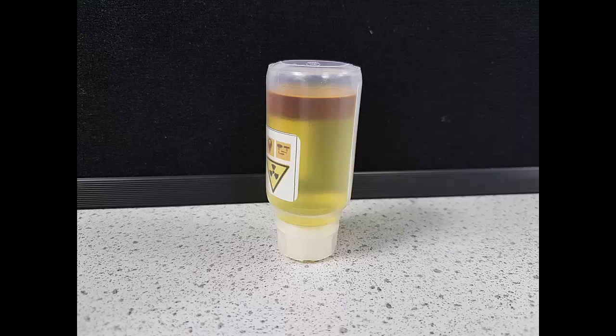Protactinium is part of this decay chain, so it is constantly being made and disintegrating at the same rate. The protactinium is insoluble in the acid but soluble in the organic solvent. So by shaking the bottle, the protactinium dissolves and then floats to the top as the two liquids separate.